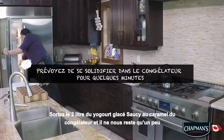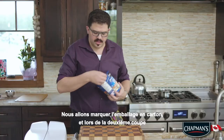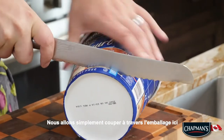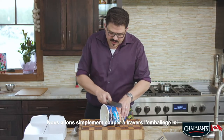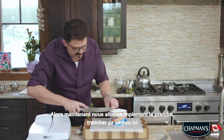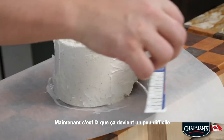Pull the 2-liter of caramel saucy yogurt out of the freezer. We have just a little bit left — we're going to score the cardboard packaging, and on the second cut we're just going to cut through the package. Now we're just going to take it and slice this down here.